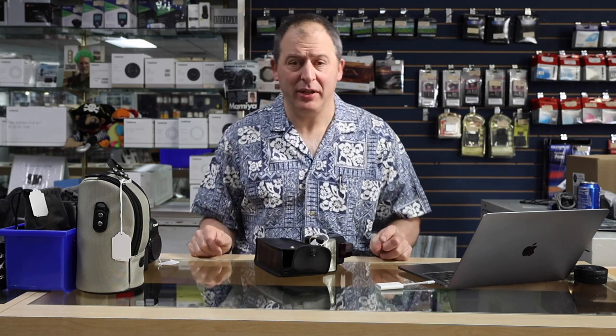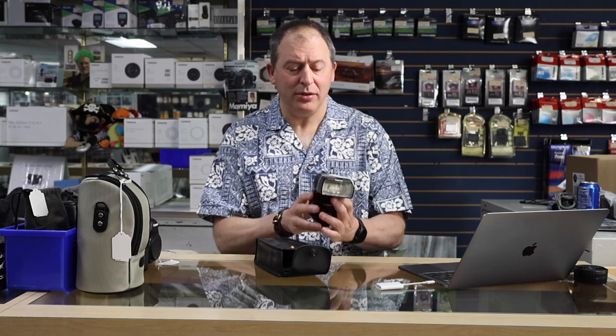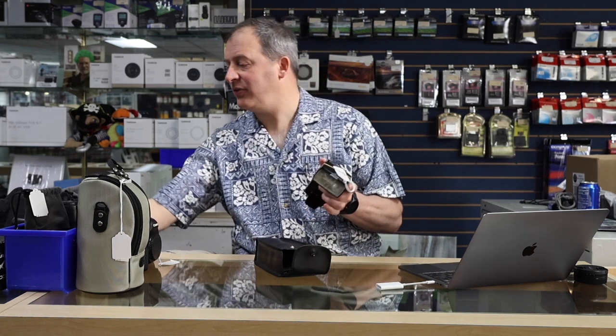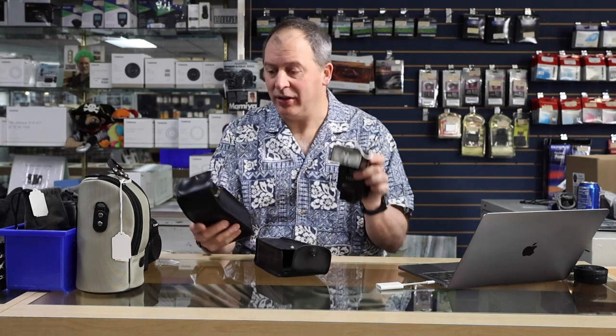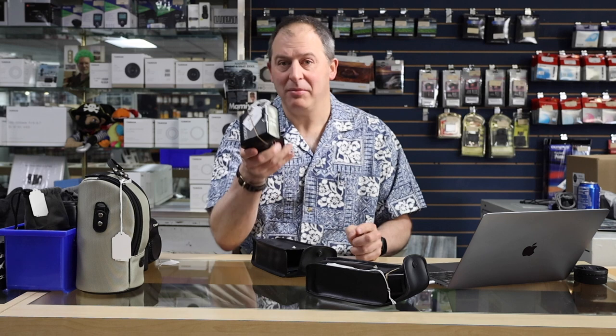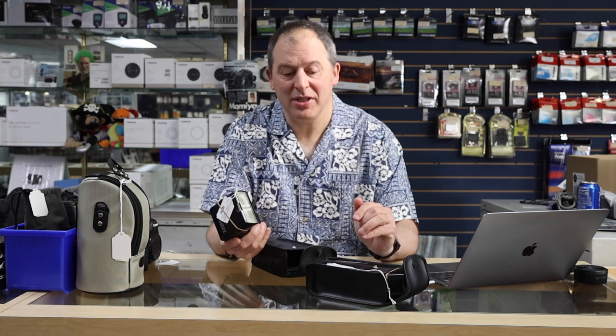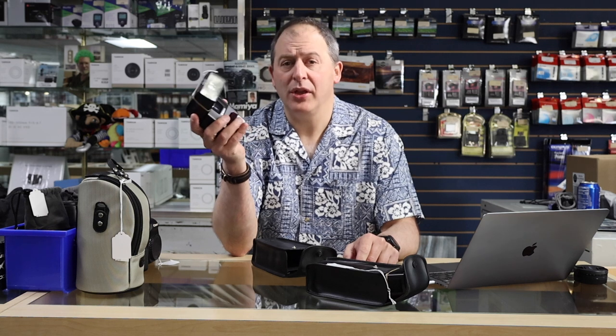First thing I'm going to start off with here, which is a heck of a highlight and a heck of a deal too, is I've got two 550EX flashes. These are compatible with any of Canon's film SLRs, but also compatible with their digital cameras as well. Two 550EXs at a whopping $35 each.